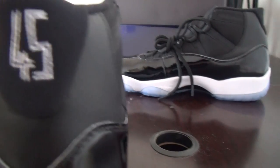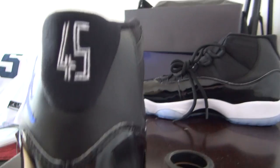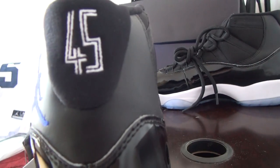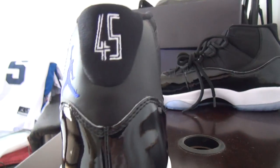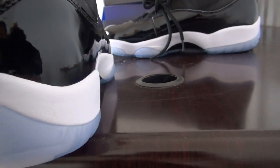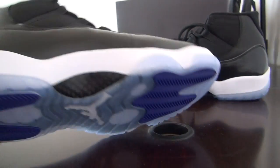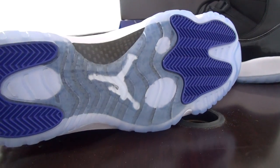The Jordan logo and the number 45 — this is very important, this is the new style for the 2016 version. This is the outside of the shoes, and the bottom is also very good quality, see.